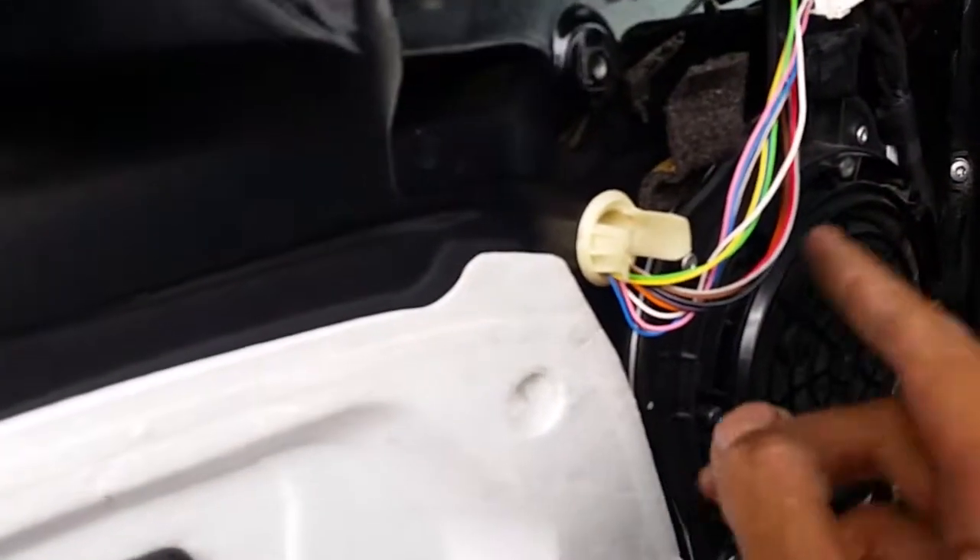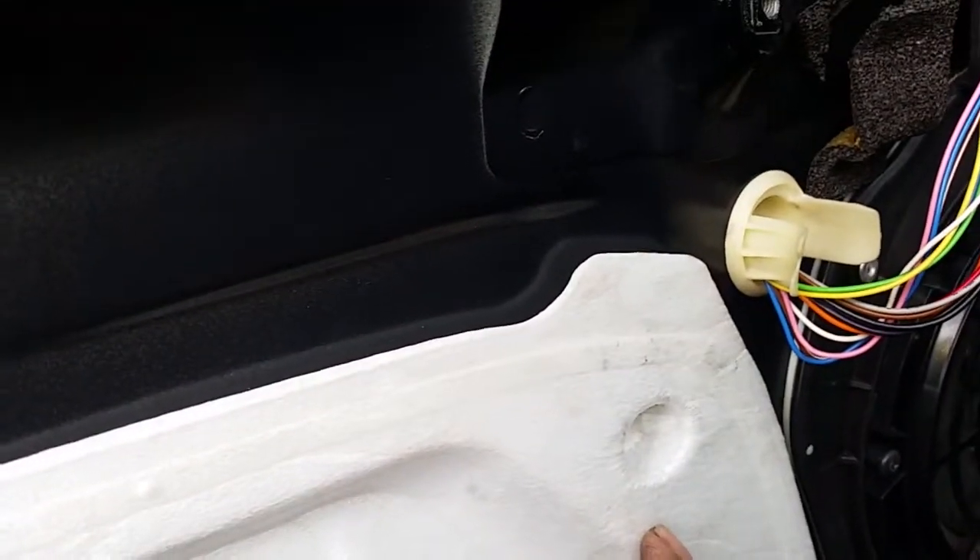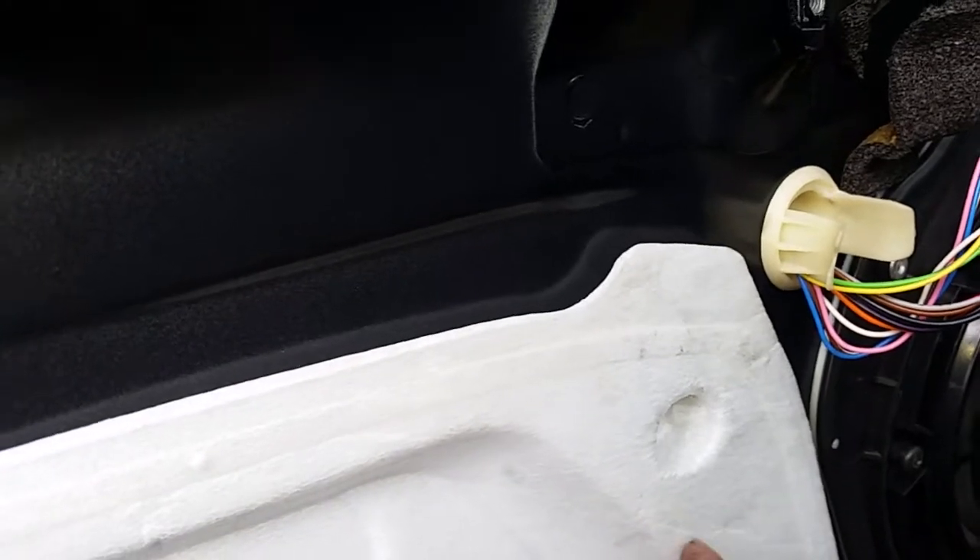So I put the scan tool in there, hooked up the computer, went through the switch test and all that. What I found is the actual window motor — the computer is in one unit with the window motor.